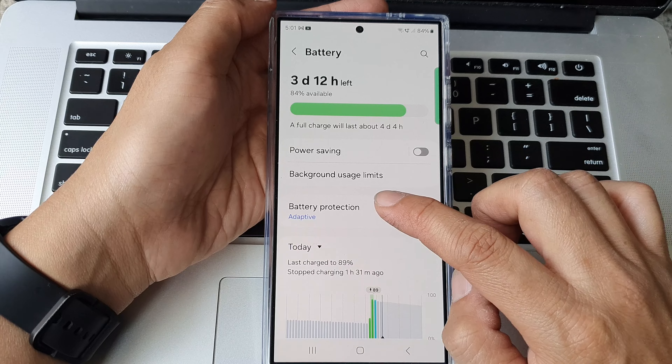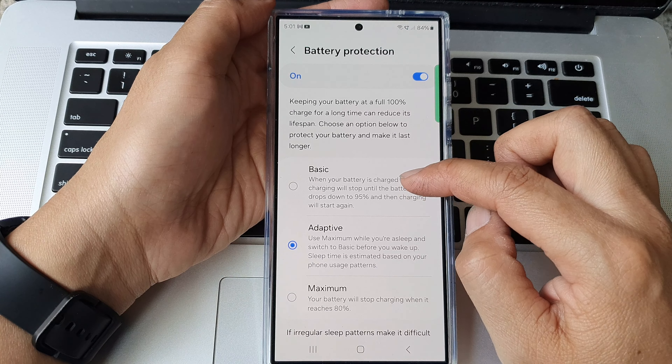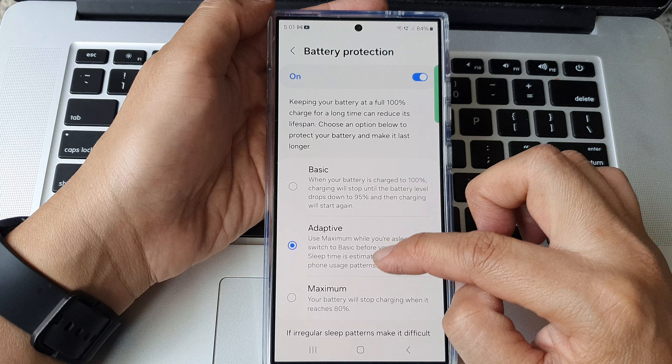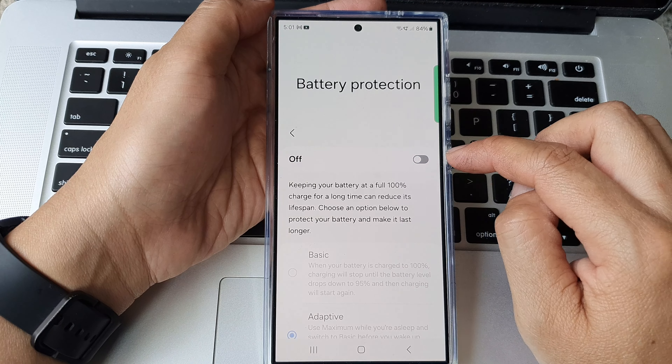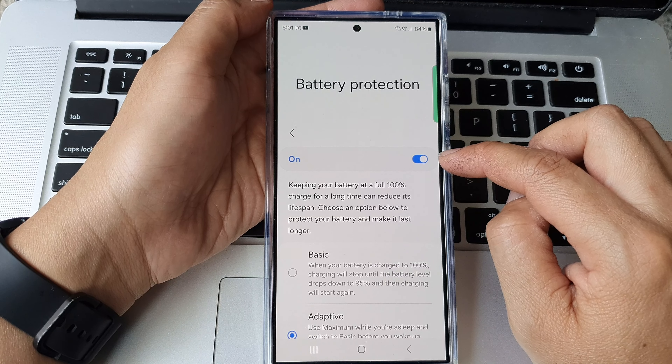You can also tap on the left hand side panel. In here you can choose basics, adaptive or maximum. And at the top here you can also tap on the toggle button to switch it off or turn it on.